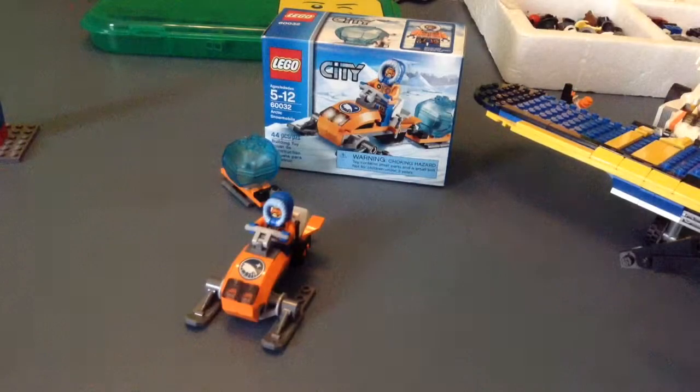Hi guys, what's up? It's me, Magma, here along with me. Yeah, it's Bobby. So we're in his house doing a review on one of his sets that he got for Christmas. This is the Arctic Snowmobile from LEGO City 2014.